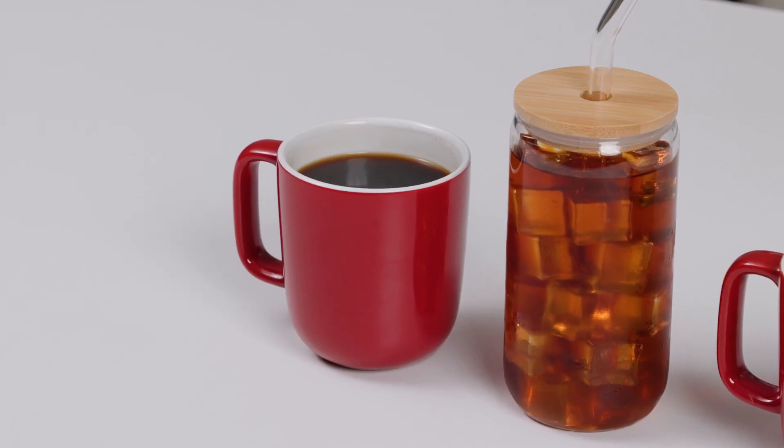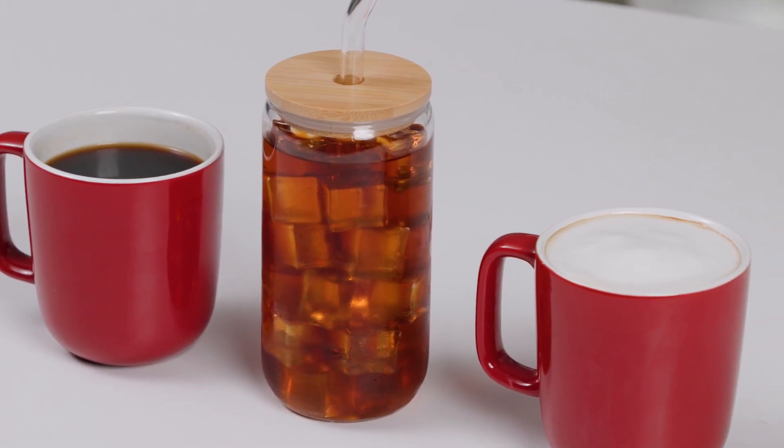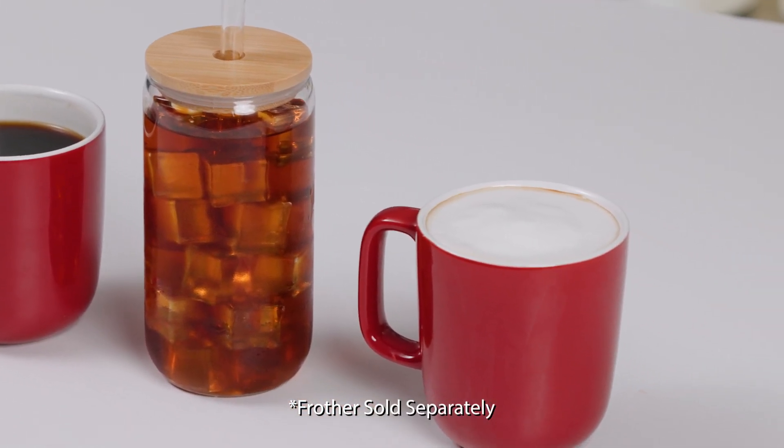You can make a lot of great things with a Solo. You can make black coffee, or add ice to make an iced coffee, or even add foam with our Instant frother to make a latte.